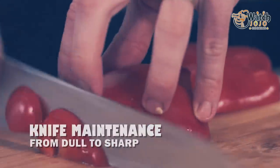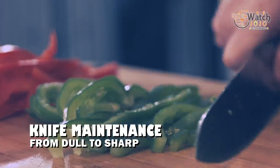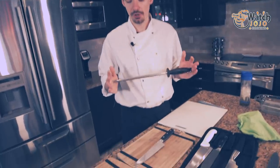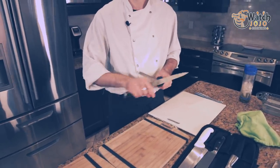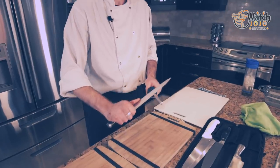So next, we're going to go over actual knife maintenance. This is a steel. Everyone thinks this sharpens the knife — it doesn't sharpen anything. The steel hones the blade: it makes it even, and you should hone before and after every use. To use a steel, you start at the bottom holding a consistent edge and work your way down.